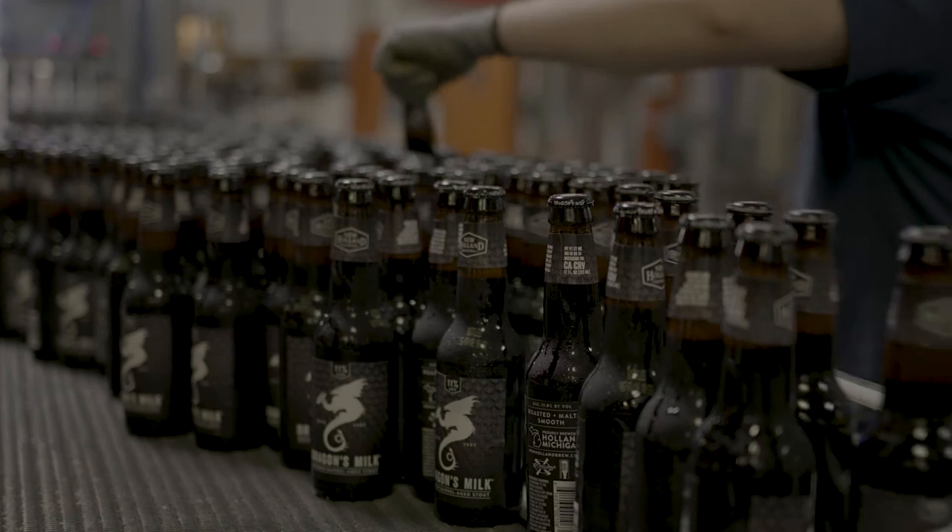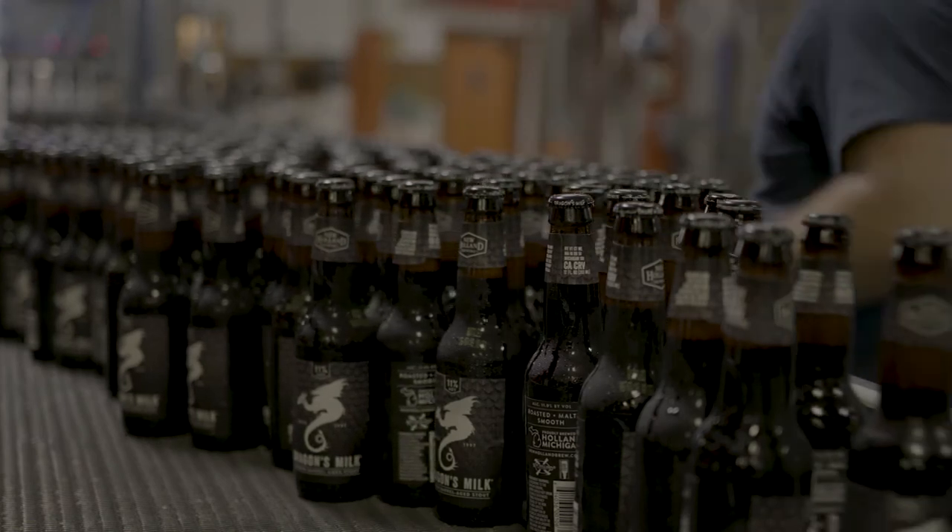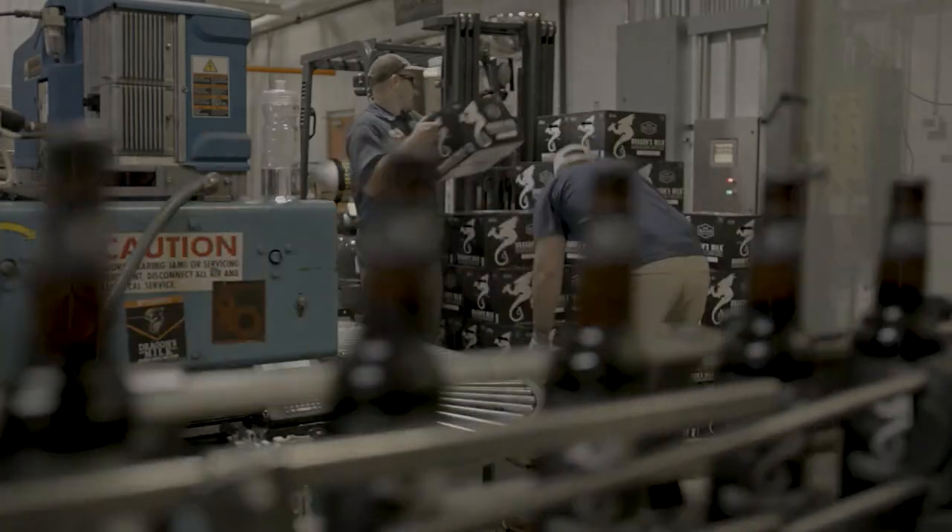This year New Holland will do 45,000 to 46,000 barrels of beer, and Dragon's Milk will be a little bit over 50% of our production.